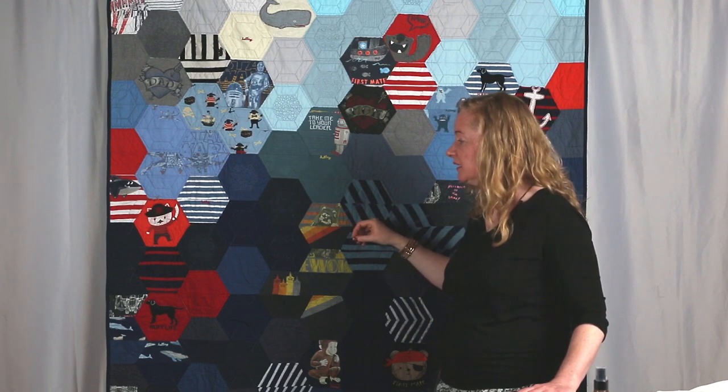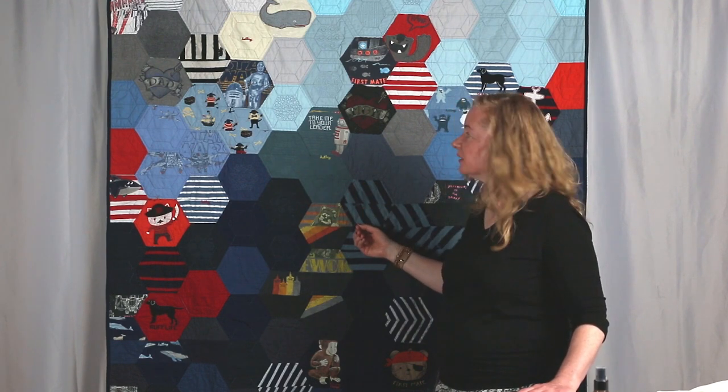So you don't always need to fussy cut in the center. Sometimes it's appropriate, sometimes it's not appropriate — sometimes it brings a different visual interest.